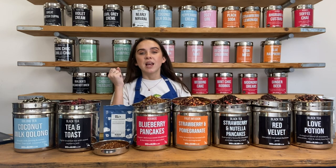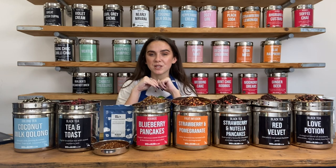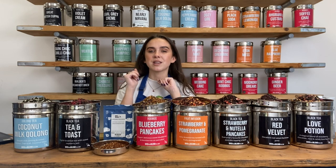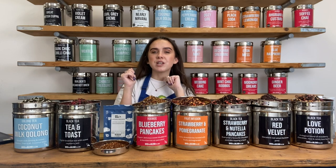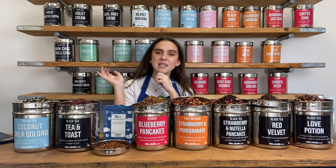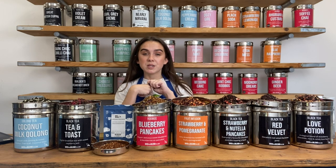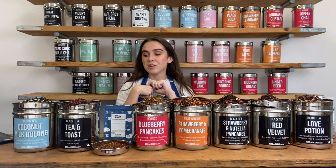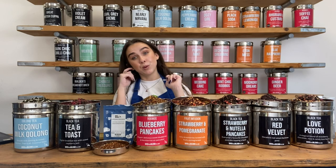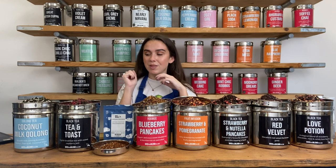We've got three boxes and depending what kind of tea drinker you are, you'll be able to use the perfect box for you based on these categories. If you're a bit adventurous, you like to try lots of different types of tea — fruit teas, purple teas, black teas and all things in between — then you sound like a Flavour Explorer. The Flavour Explorer box is where we get to experiment lots and try lots of new things.